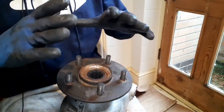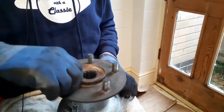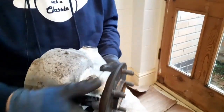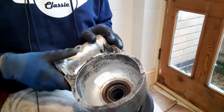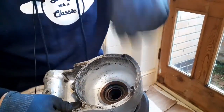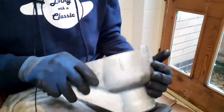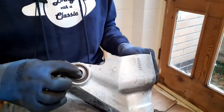Those who have seen the previous videos will notice I've had this hub in solvent and it sounds a bit rough now. There's no play in the bearing, but it sounds rough because I've had it in solvent to try and dissolve any residue of grease. The grease is very, very old - I want it all out. Obviously I'm also trying to clean this hub up; it was completely filthy and black.